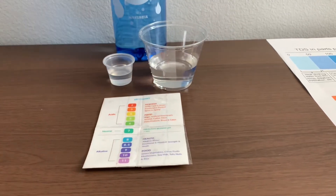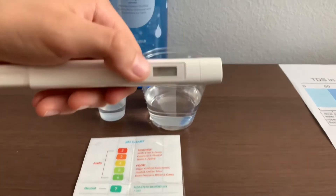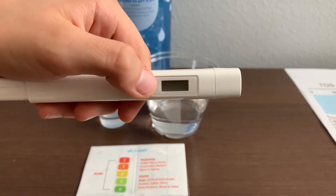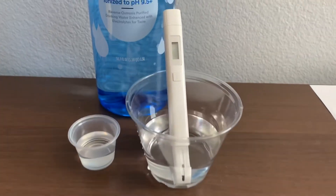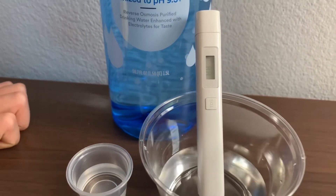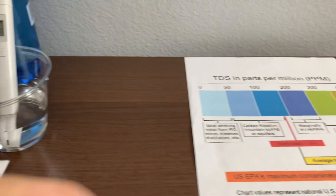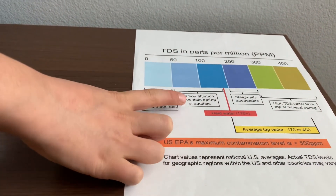First, let's test the TDS level. Turn on the TDS tester, make sure it says zero, and put it in. 87, 88 — that is carbon filtered mountain spring or aquifer level.